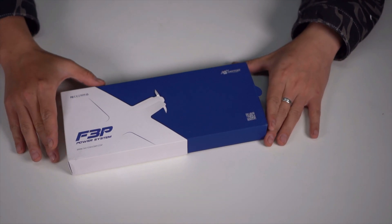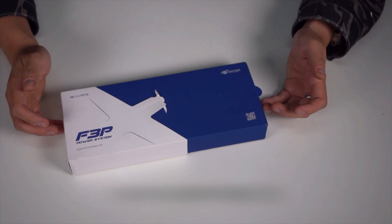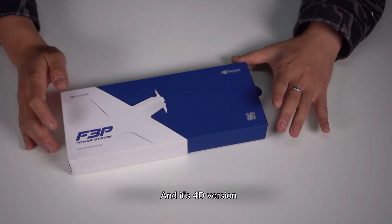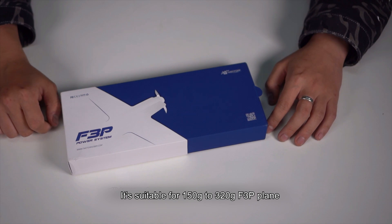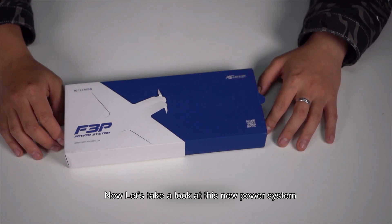Hello, here is the T-Motor family. This time, let's talk something new. You can see a new box. What's inside? It's T-Motor's new F3P power system and its 4D version. It's suitable for 150g to 320g F3P planes. Now, let's take a look at this new power system.